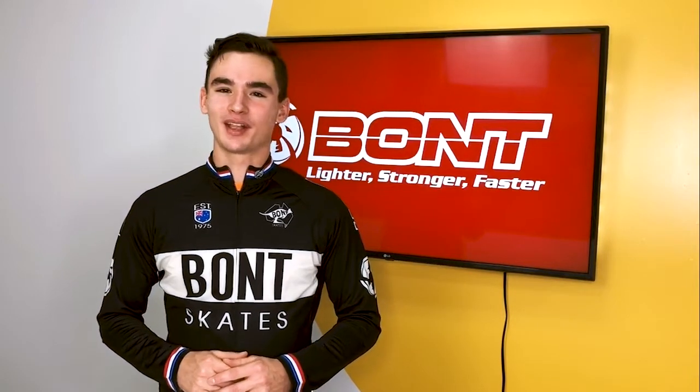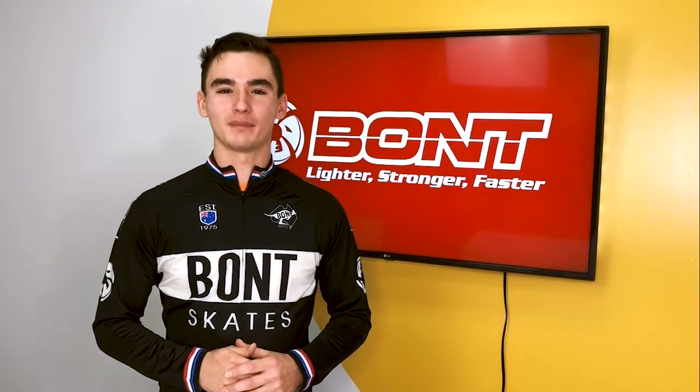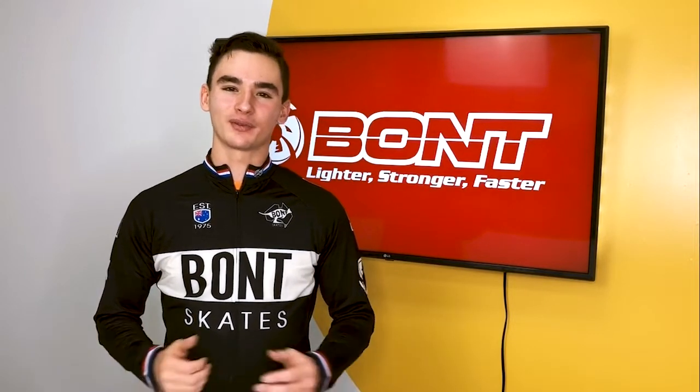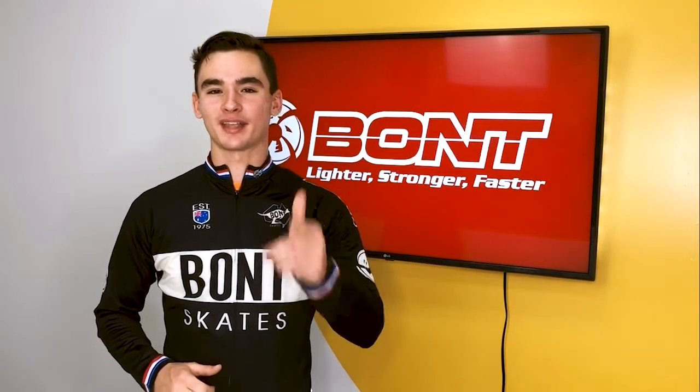Hi, my name is Guelph Céguagnon. I've been skating for 16 years and have done many competitions. Sharpening my skates is a basic maintenance for me, so today I'm going to show you how to do it by yourself.